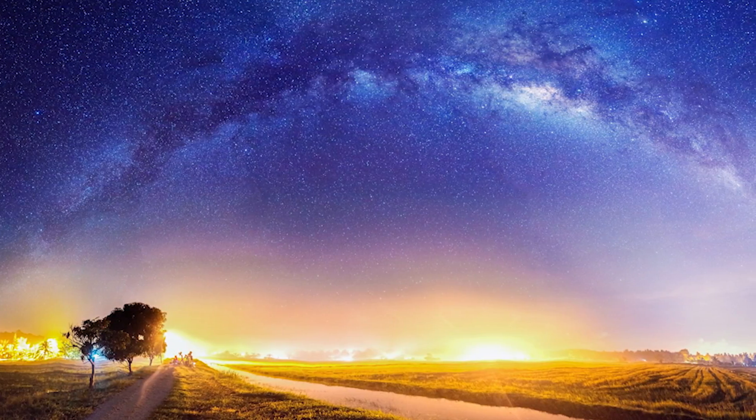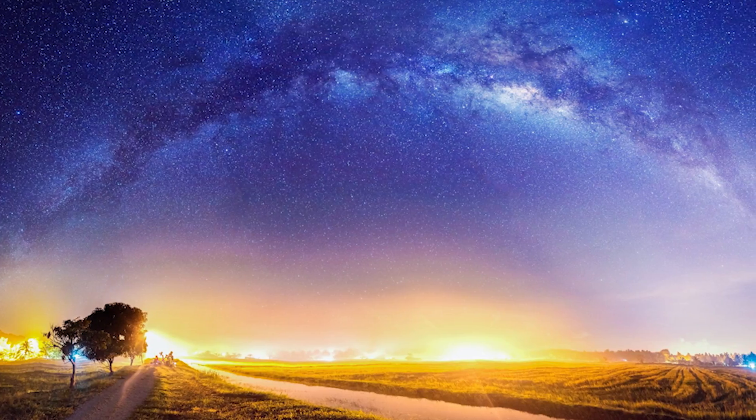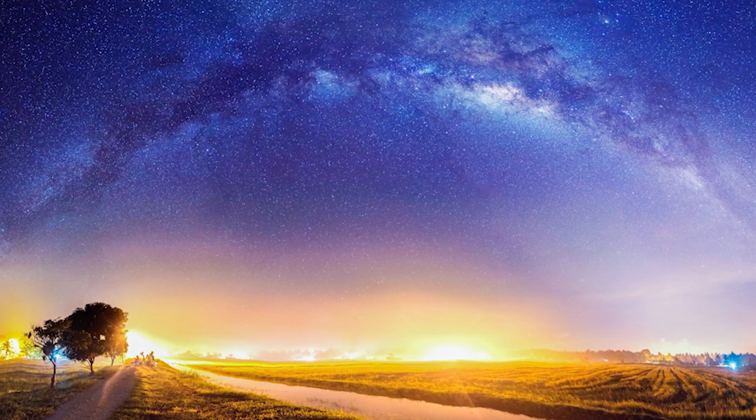In 2014, I went to Mersing, Malaysia with my NUS classmates to see the Milky Way, and I saw it for the first time — from horizon to horizon. There was no easy way to capture it.